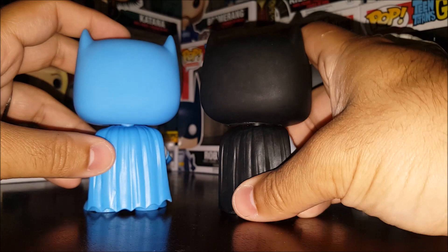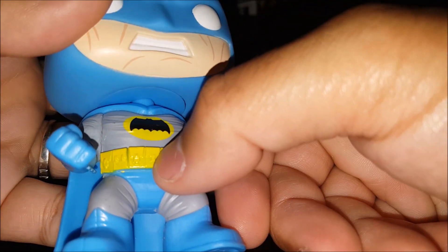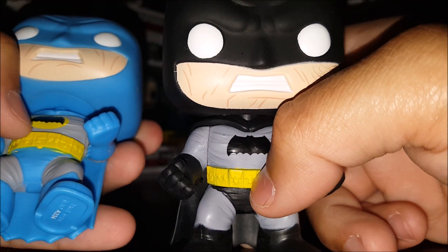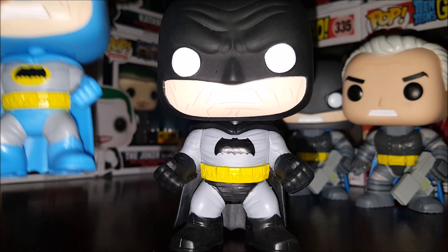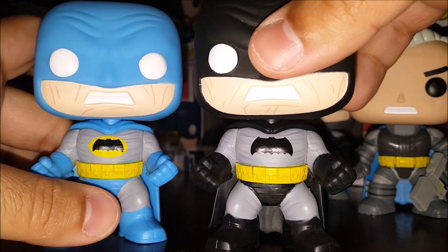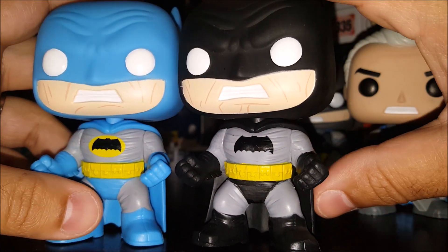Back of the Pop, just like every other Batman Pop you've ever seen — bat ears and the cape. The utility belt goes all the way around. As far as paint flaws go, some of the paint from the yellow is on the top of this guy and on the bottom of this guy. That's the risk you run when you order these online — you can't actually see them — but at the same time you get them before everybody else does.